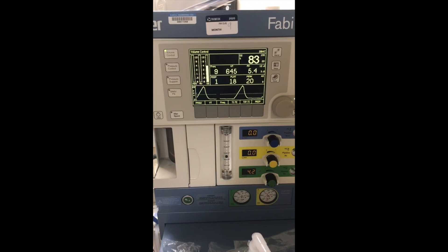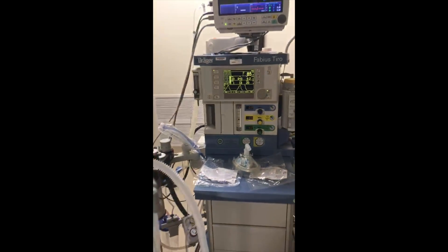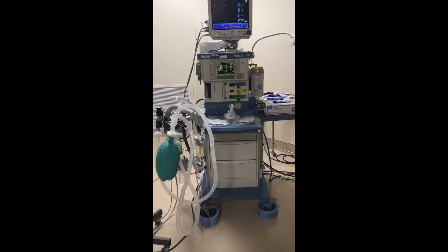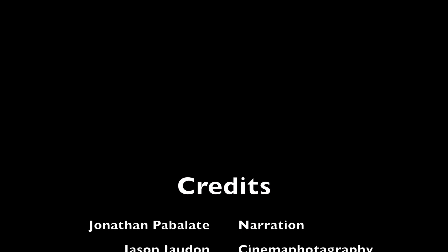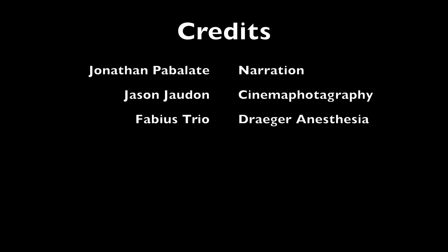So that's our Draeger demonstration. Hopefully you find that useful. The same would apply for the Apollo as well. Thank you.